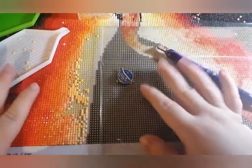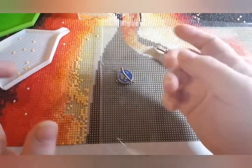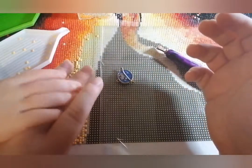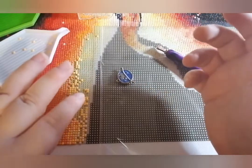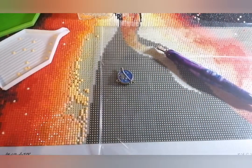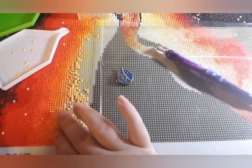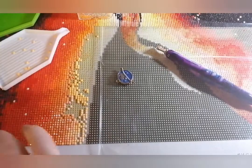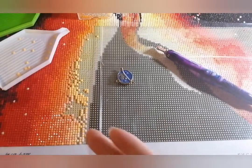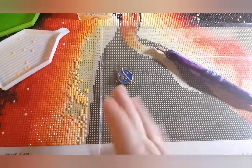Another thing between colour blocking and confetti is detail. A lot of the time when you have a lot of confetti it means you get quite a bit of detail, so the image is really detailed. This is also a big difference between squares and rounds. Rounds tend to be a bit more sparkly, but squares give you more definition — that's my personal experience, though people have their different preferences.